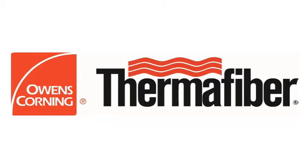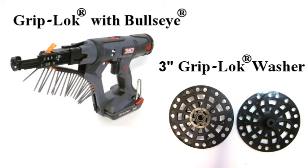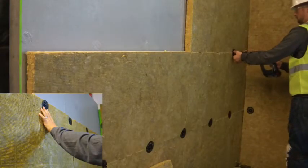This brief demo video demonstrates various fasteners and tools available from Rodenhouse Incorporated to attach thermofiber mineral wool insulation. Thermofiber is a flame and mold resistant insulation used in both residential and commercial construction, and can be easily attached over wood, steel, or concrete substrates using one of the following attachment methods.